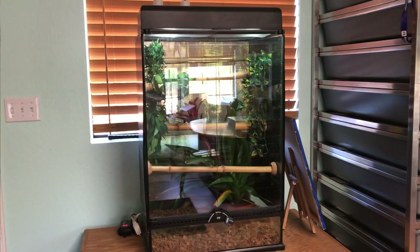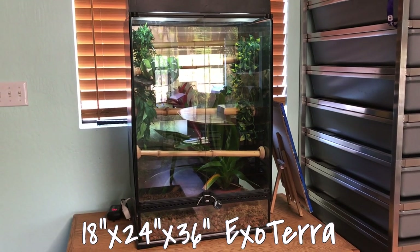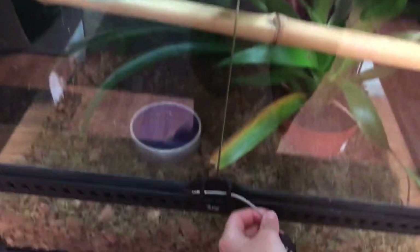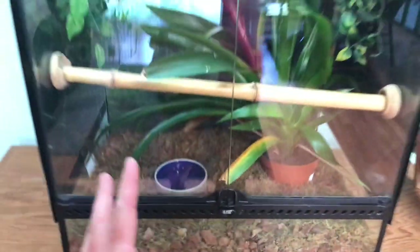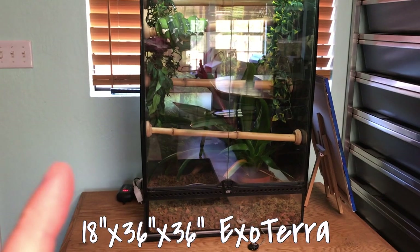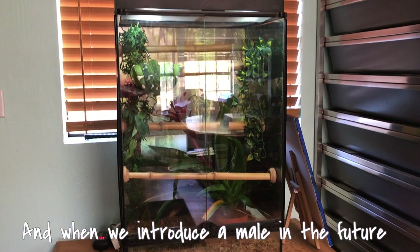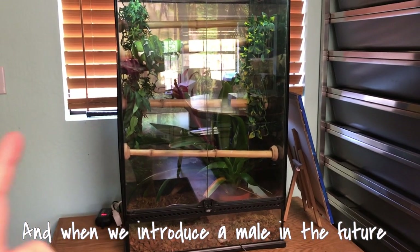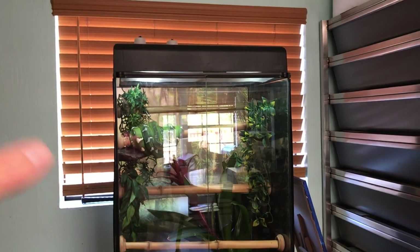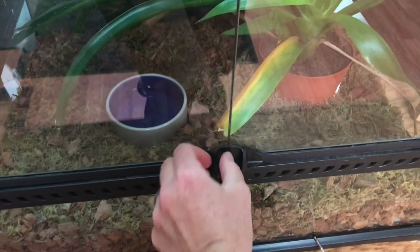Here is Miss Nebulous's cage — she is in an 18 by 24 by 36 Exoterra. First off, I really want to upgrade her to the 18 by 36 by 36, so it's a little bigger and she can have more space to move back and forth. I also want to change her heating on top, so that'll be coming in the near future.